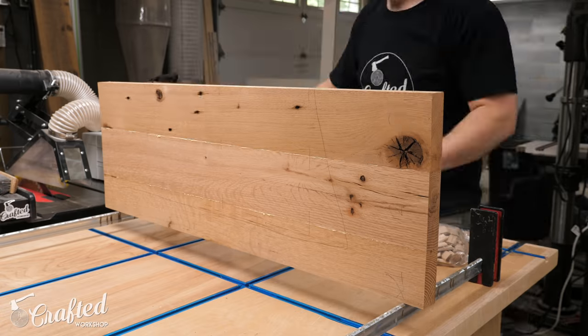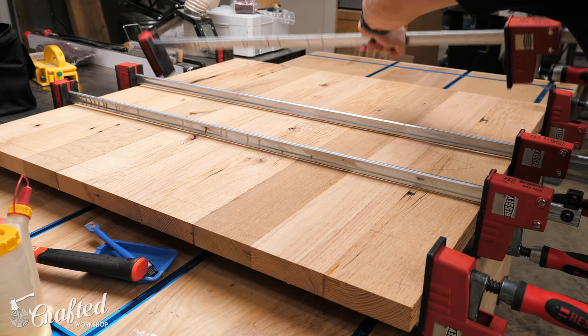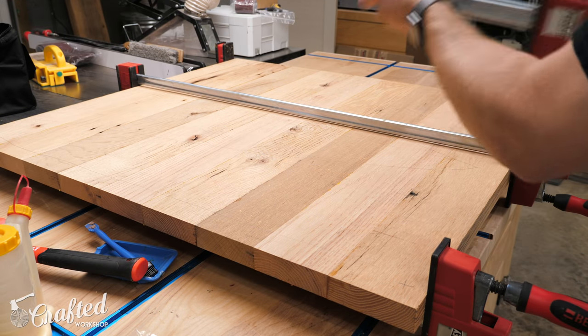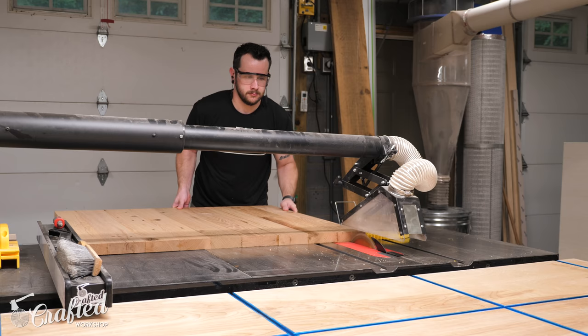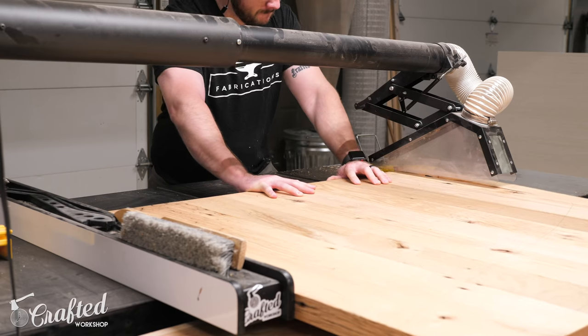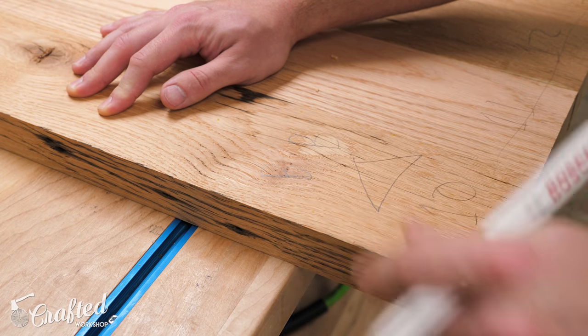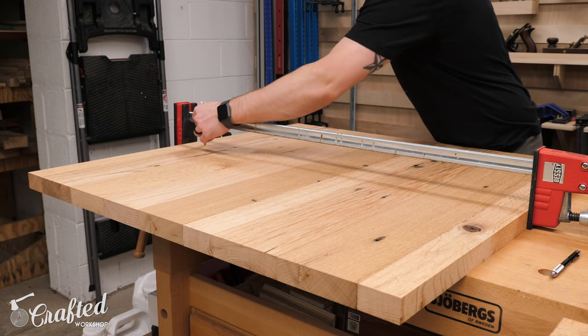I used dominoes for alignment, but biscuits or dowels would also work really well here. After the glue-up, I could rip the boards to their final length of 38 inches, which left me with a narrow offcut from each of the panels. I used these offcuts on the inside edges of the leaf panels, and this allowed the grain to flow perfectly from the main tabletop panel to the extension leaf panels.